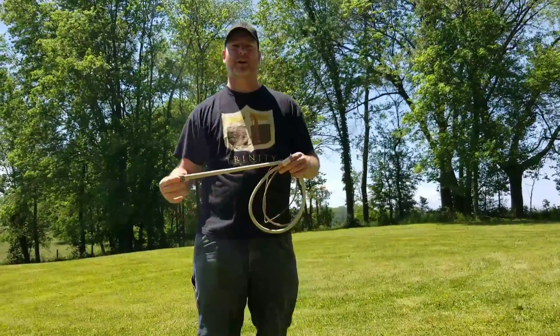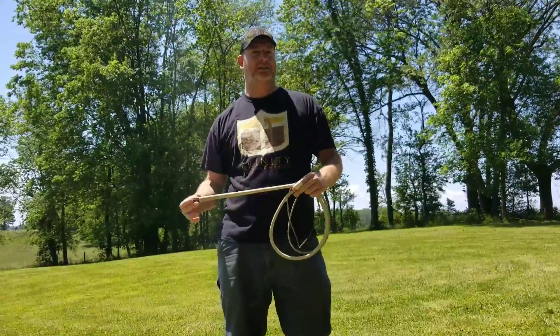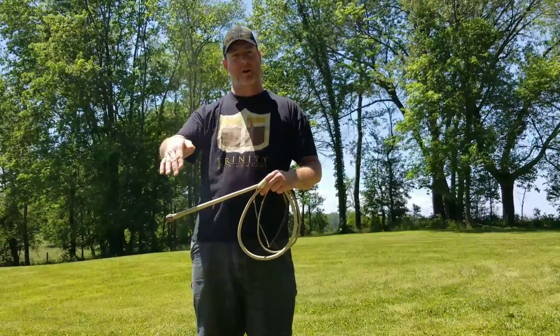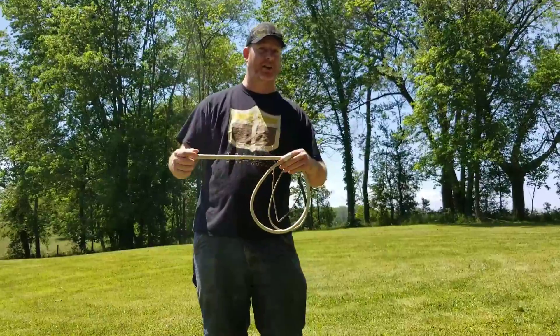Hello, Blake Green here from Trading Whip Company, and we're going to go over one of the main basic whip cracks called the sidearm. The sidearm and the overhead whip crack are definitely some of the basics with the cattlemen and the overhead crack, but I would say that these two cracks are the ones you'll be most frustrated with learning.